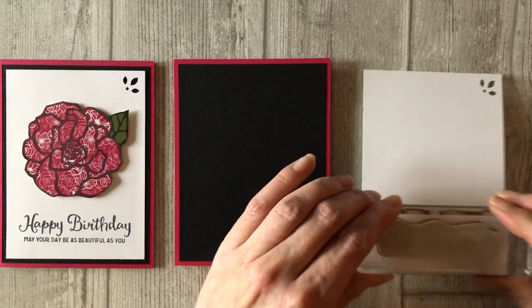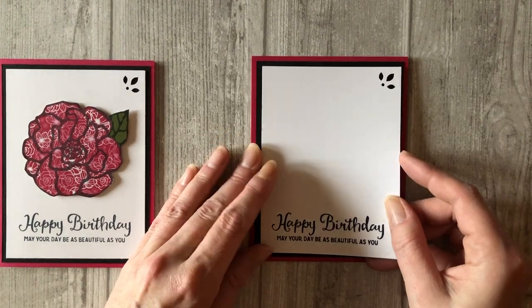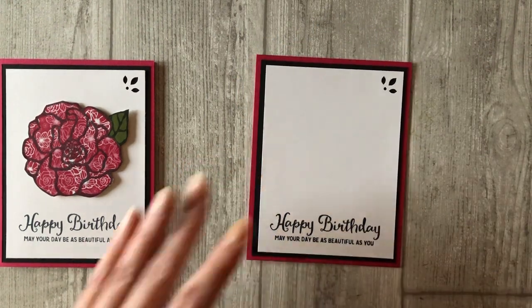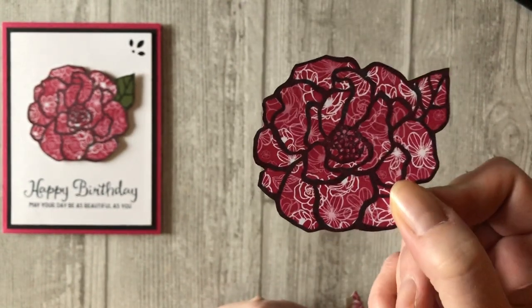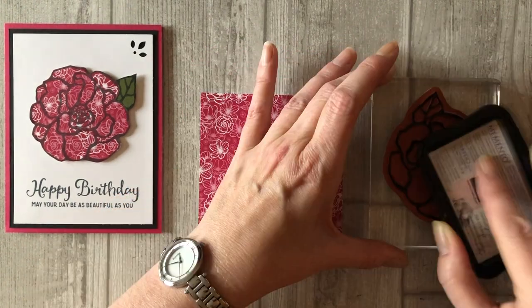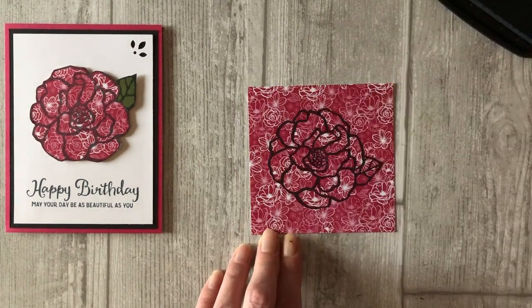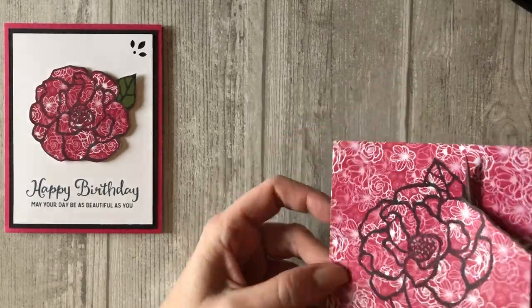Next, stamp a sentiment on the bottom of the white cardstock using black ink. Adhere the entire white piece to the black matting on your card front. Now let's create the focal point for the card — this is the beautiful flower stamped on patterned paper. Cut a four by four inch piece of patterned paper. Now that we have our patterned paper ready, stamp the flower image from the Beautiful Day stamp set directly on the patterned paper using black ink.